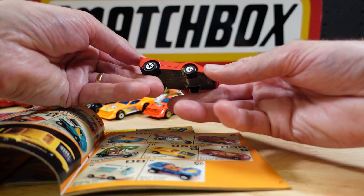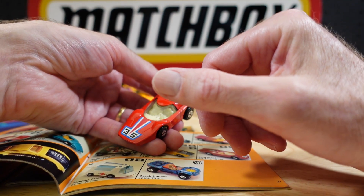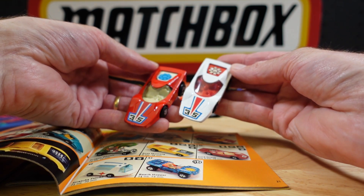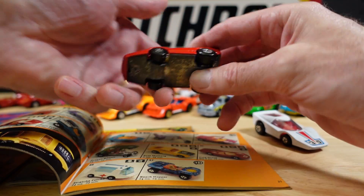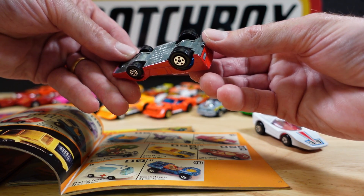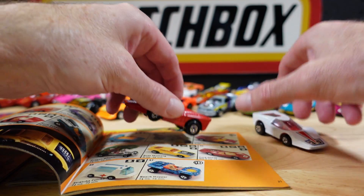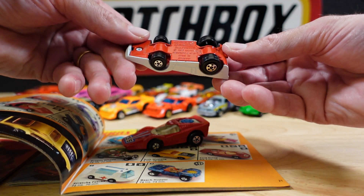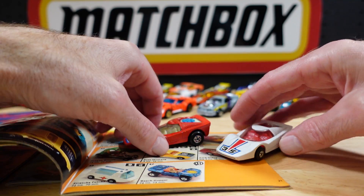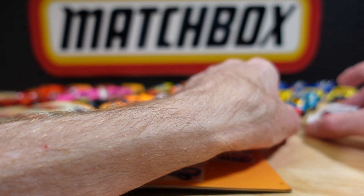What is this? Oh, this is just a variant on this one — both are number 35, the Fandango. Is that what they called it? Yeah, Fandango. So a variant there.